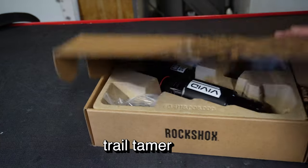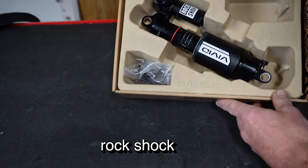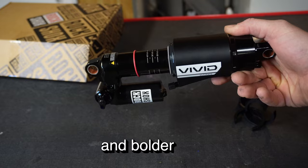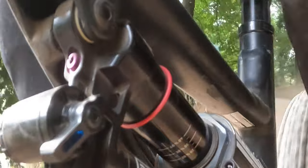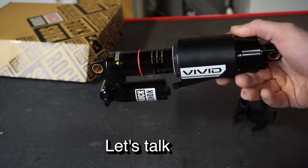Hey there, gearheads and trail tamers — today we're diving into the world of the RockShox Vivid Ultimate. The shock is cooler, bigger, and bolder than before. It's a big fat air shock that's here to party.